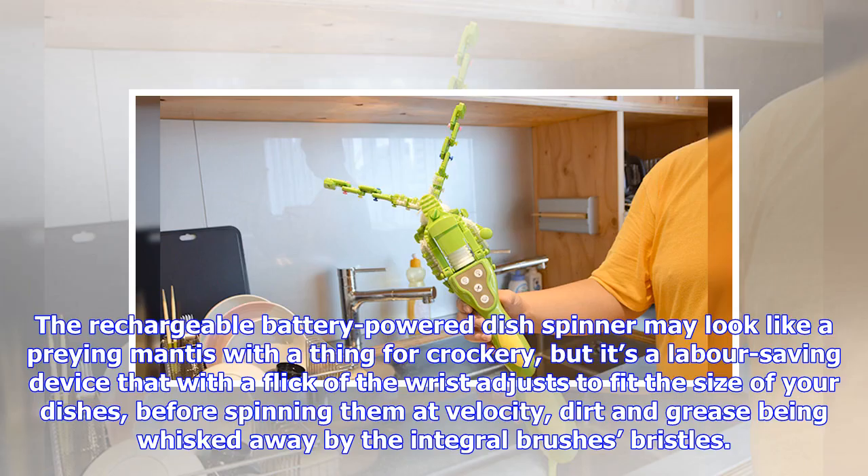The rechargeable battery powered dish spinner may look like a praying mantis with a thing for crockery, but it's a labor saving device that with a flick of the wrist adjusts to fit the size of your dishes before spinning them at velocity, dirt and grease being whisked away by the integral brush's bristles.